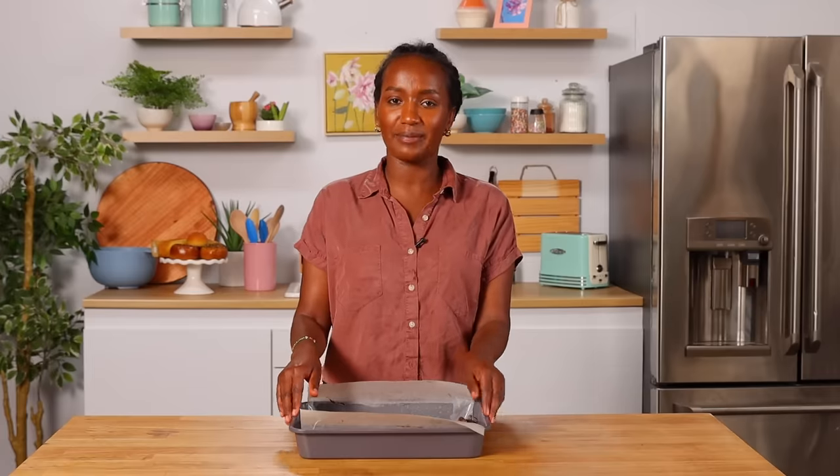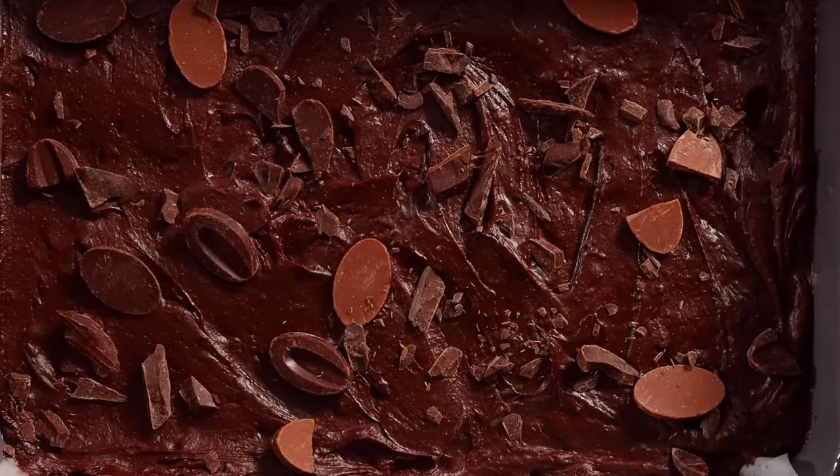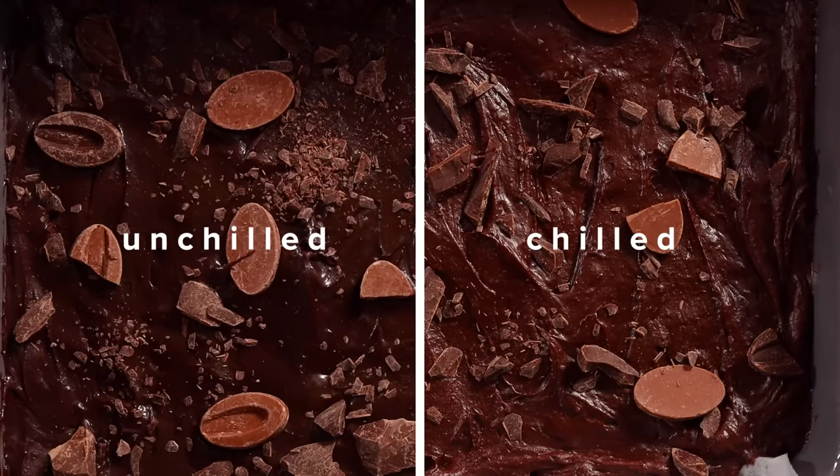I want it to look perfect and rustic at the same time. Now comes the secret: we are gonna chill this for two hours. You thought you were gonna work for four hours, but there's a lot of downtime in this recipe. Chilling it for two hours helps develop the flavors and gives it a shiny top. You can even leave it in the fridge overnight if you want. We're back — it's been chilling for two hours. You can already see the difference: the batter is more firm and there's a shine to it, so it's ready to be baked.